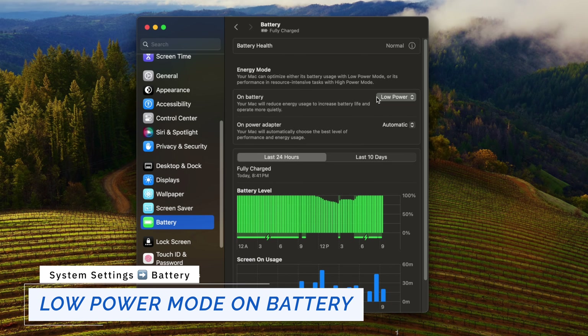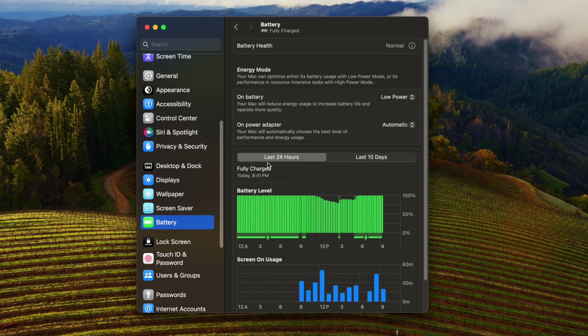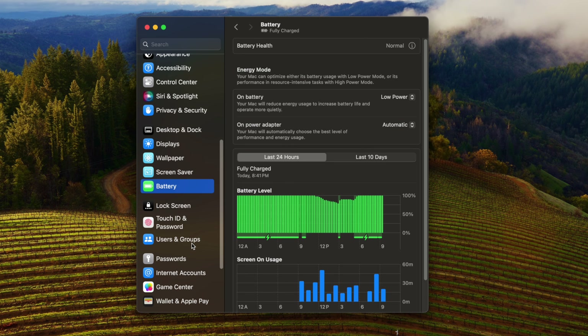Go to Battery. If you're sensitive to battery life or performance, you can configure your Mac to reduce energy consumption when on battery by enabling Low Power Mode. If you don't see this option, it's either not available for your Mac model or you might be using a desktop.